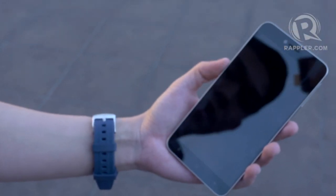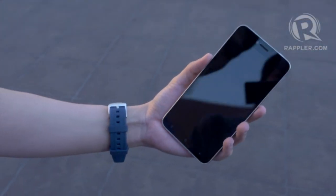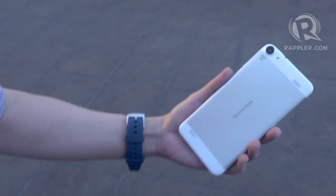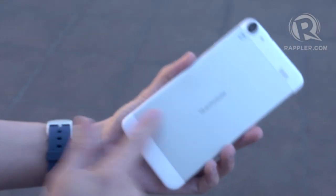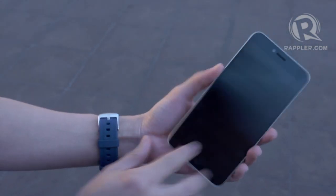So this is the StarMobile Diamond X1. It's a 6-inch phablet with a 720p HD display. Some of its neat features: it's their first smartphone to come with an aluminum back — it actually comes with an aluminum frame around it as well.